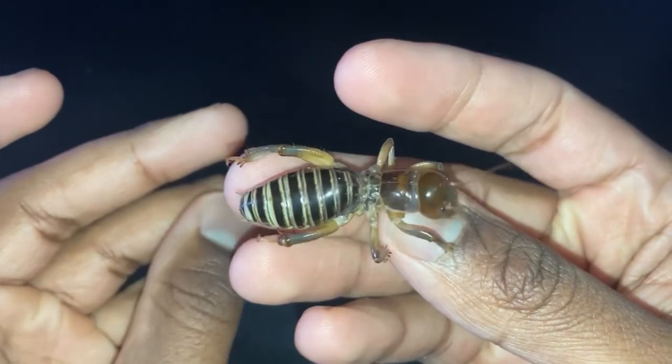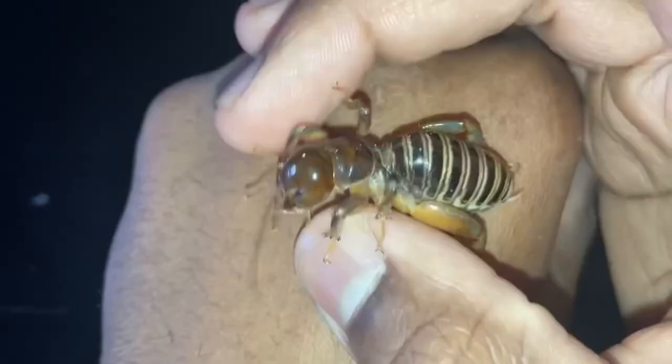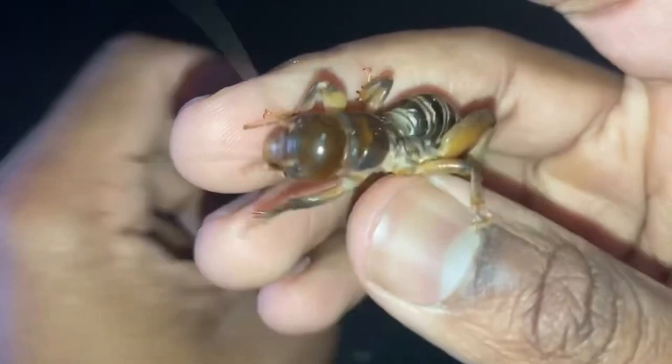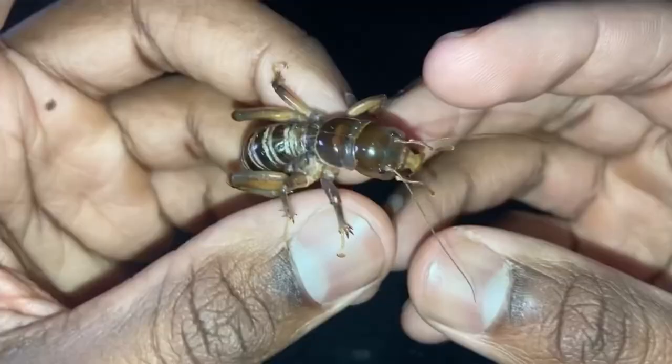This beautiful little insect right here is what's known as a Jerusalem cricket. Despite their name, Jerusalem crickets are not found in Jerusalem, but are instead found in the western states of the U.S. as well as Mexico. These guys are also not considered to be true crickets. True crickets are any cricket found in the family Gryllidae. Jerusalem crickets, however, are in the family Stenopelmatidae, making them not true crickets.